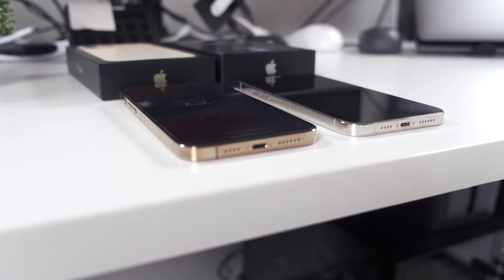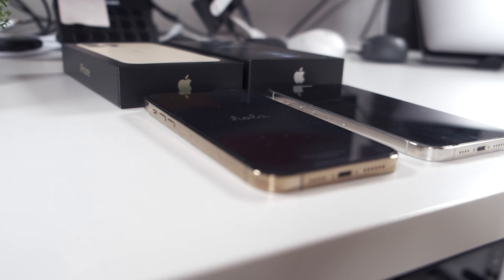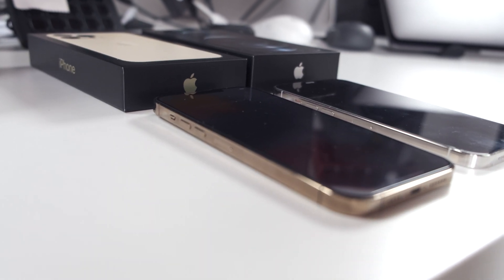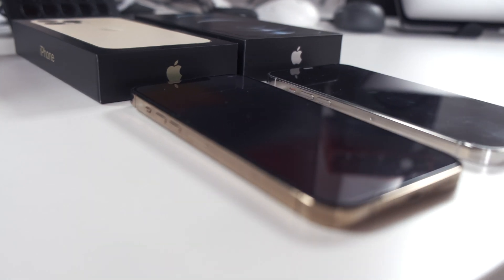You may have just gotten yourself a fancy new iPhone and want to transfer your old data onto the new phone. There is a really quick and easy way that Apple has set up for you to do that, and hopefully this video can show you how that's done.